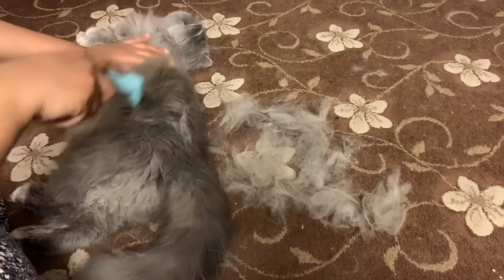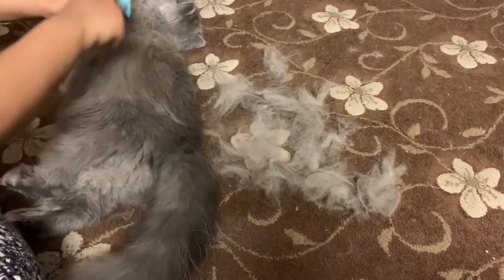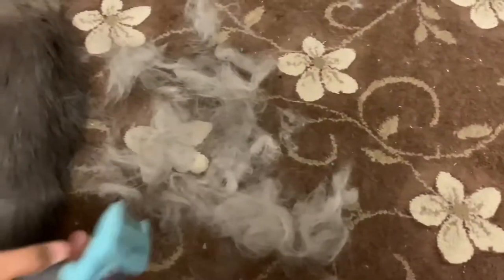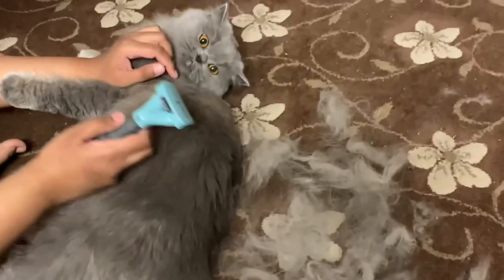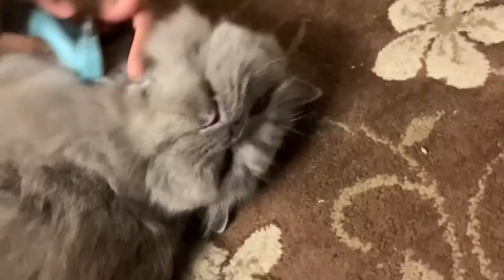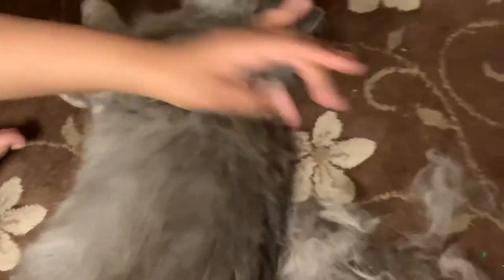She's so annoyed — she's letting me know that she's annoyed. It's good for you! She's getting very nice. She's tolerating me, she hasn't got her claws out yet.